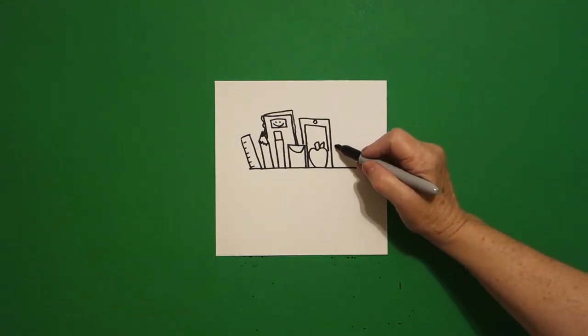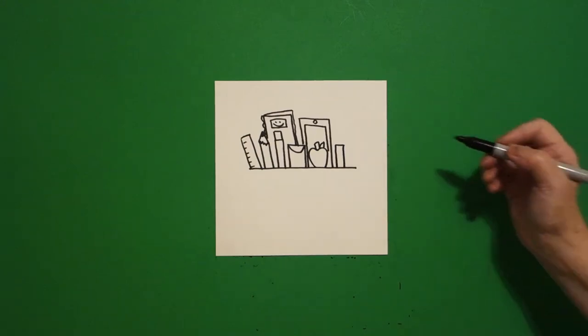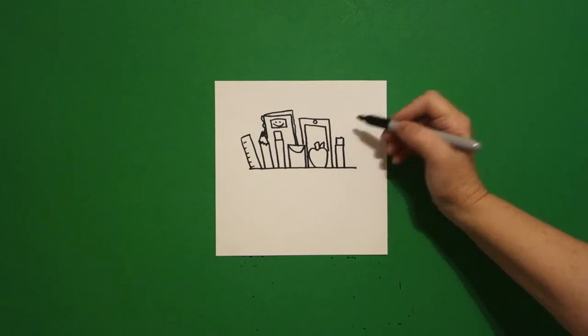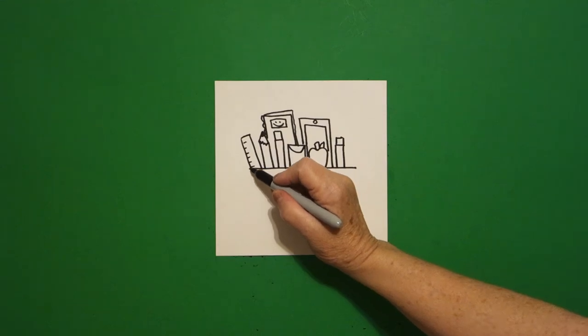Next to that I'm just going to draw a skinny rectangle — straight line, straight line, straight line, and another straight line, straight line on top.